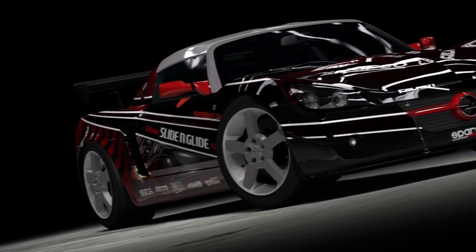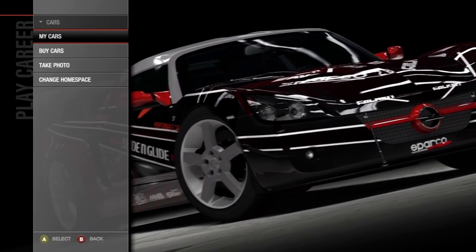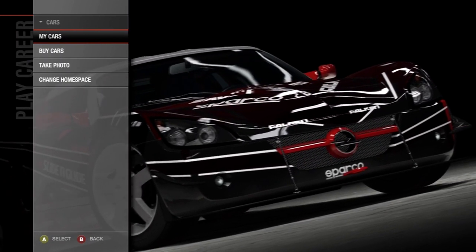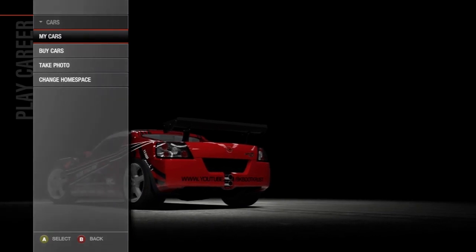Hey there YouTube, this is booty cross here, and here we are with the video on how to tune a car for reverse drifting.